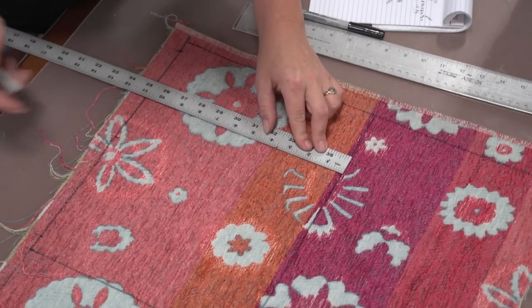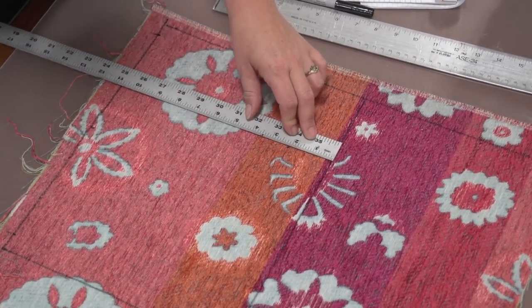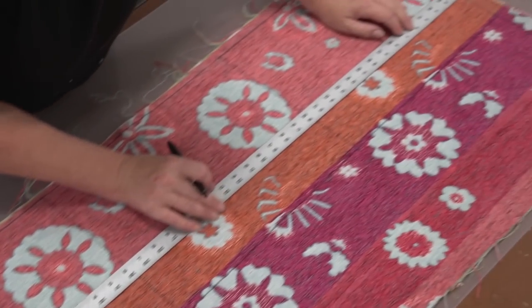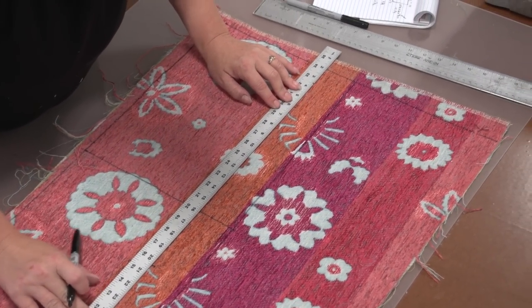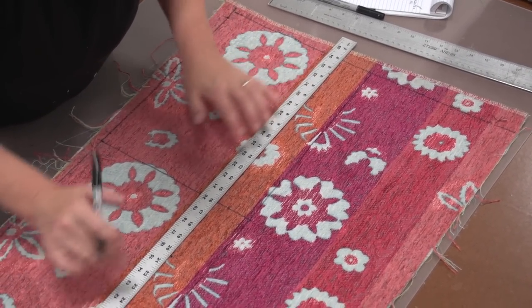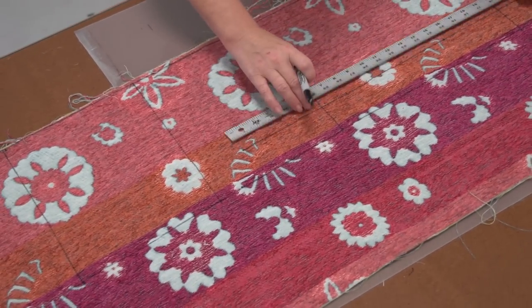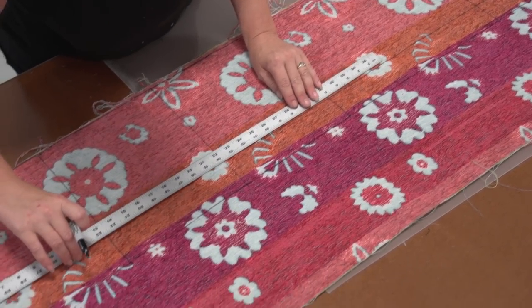On the back side of the fabric, we're also going to mark the location for the two-inch fold-over on the side panels. Angela is measuring those rectangles she created, measuring down two inches, then striking a line at that location. That helps us determine the top side of each one of these plates. The bottom plate doesn't have this. There it is marked on all four of the side plates.